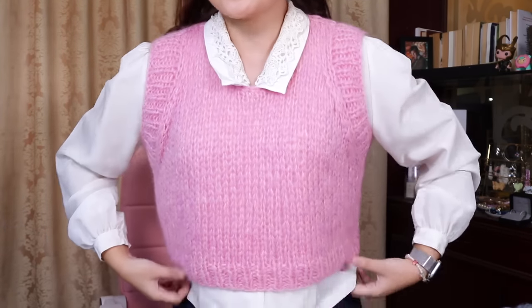Before we get started on this haul, I just want to say that this is the Awan Vest which I knitted up — it's open for testing right now. There's a tester call, I'll link it in the description and probably in the comments. If you're interested in test knitting this very chunky mohair vest, feel free to drop your name. Applications close on the 30th of May, but we may close early.